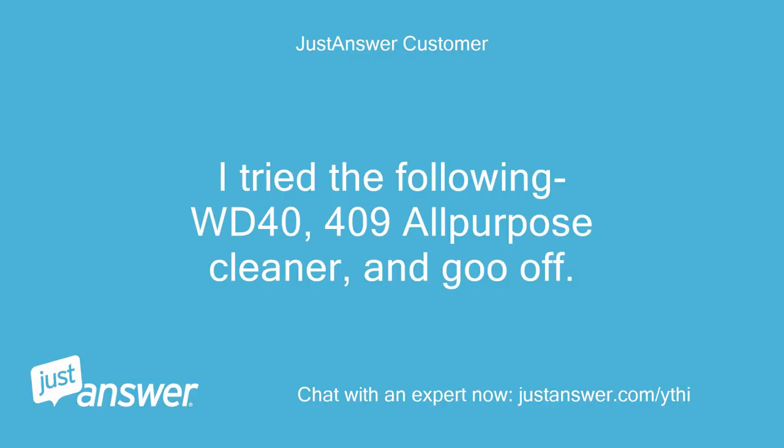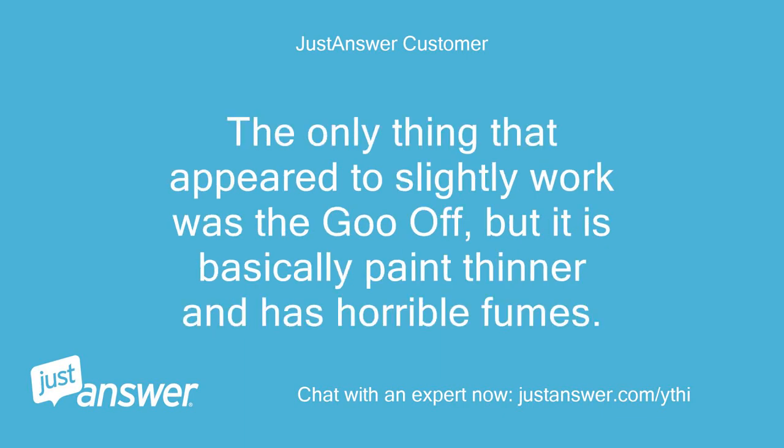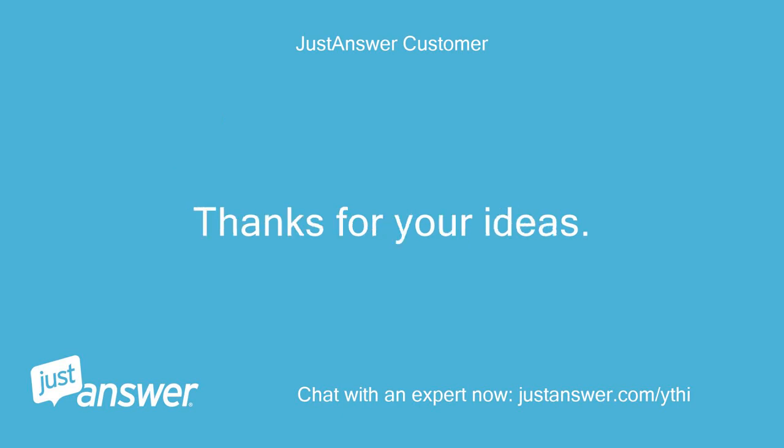I tried the following: WD-40, 409 all-purpose cleaner, and Goo Gone. The only thing that appeared to slightly work was the Goo Gone, but it is basically paint thinner and has horrible fumes. Thanks for your ideas.